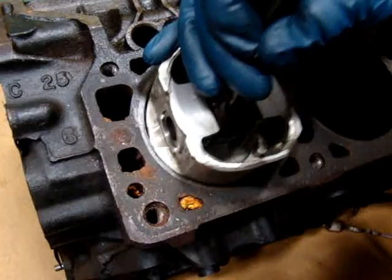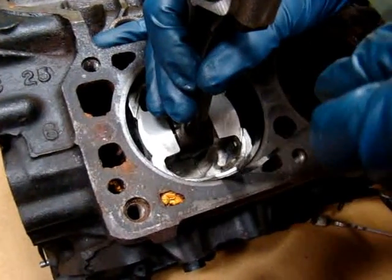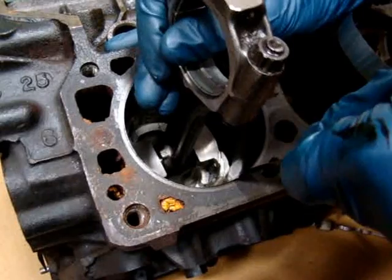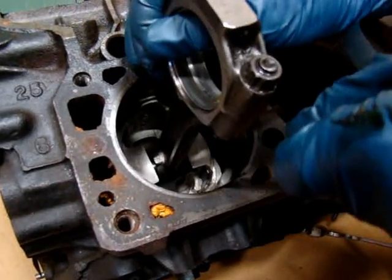To do this check, you turn the piston upside down and run it down into the bore with the feeler ribbon in position. You need to run it down toward the bottom of the bore, because if the bore is worn, that's where the tightest fit will be, and you place the feeler ribbon right at the skirt of the piston.